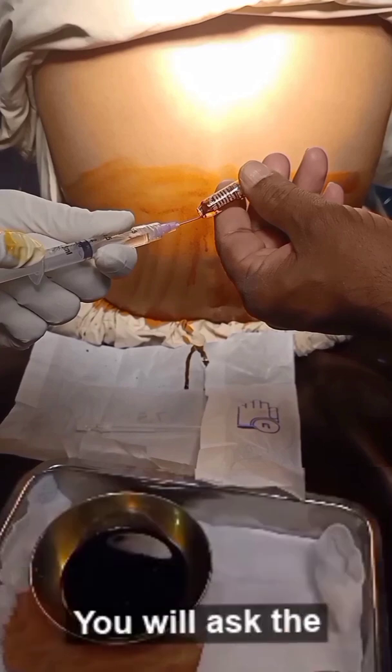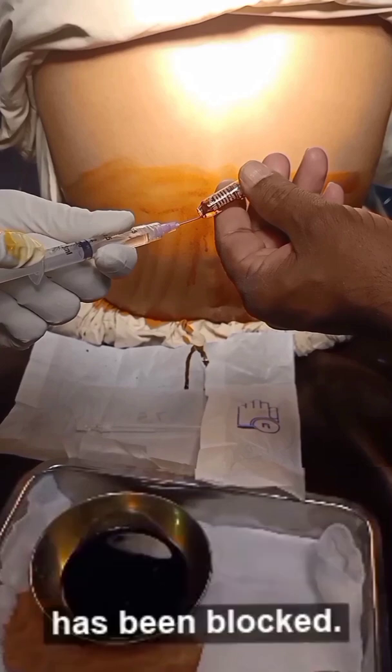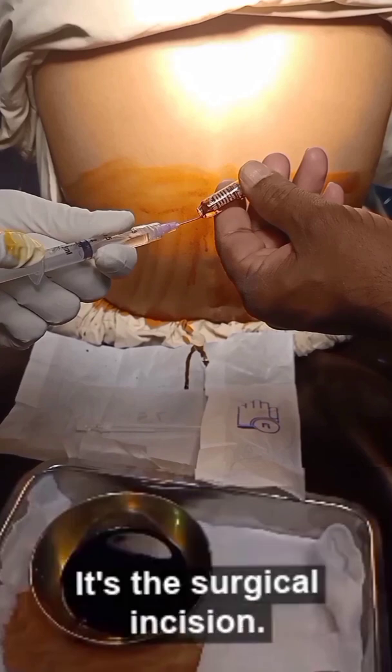In the motor system, you will ask the patient to lift the leg up — he will be unable to lift the leg as the motor system is blocked. Finally, you will check the sensory system with the help of Allis forceps, and the ideal stimulus for sensory checkup is the surgical incision.